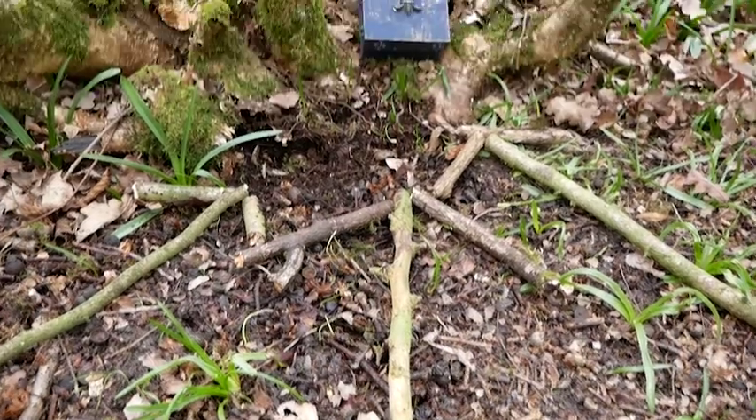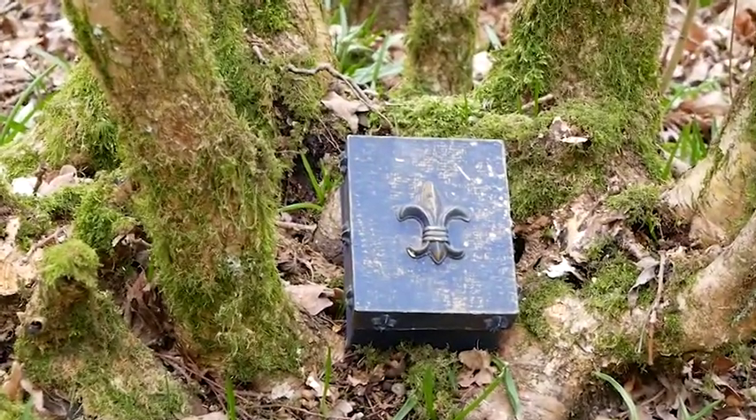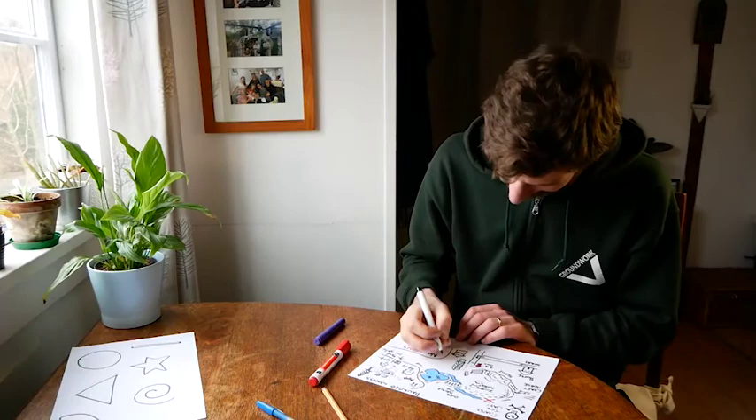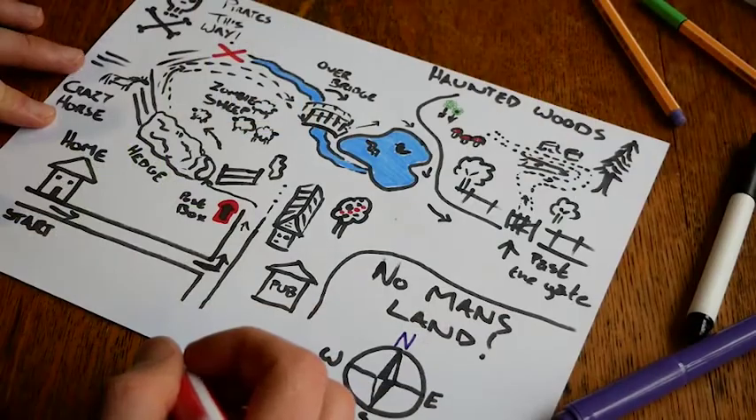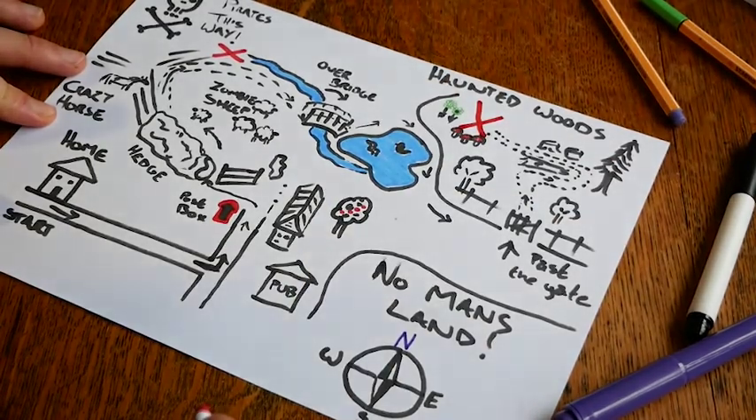Next, watch our nature trail video. You could hide your treasure box in the trail that you make for others to find. Or become a pirate and hide your treasure chest and create a map for your family to follow. Remember to mark the treasure with an X.